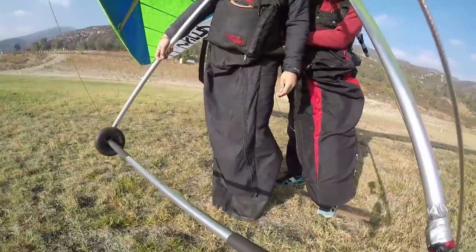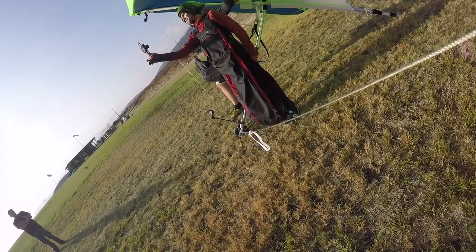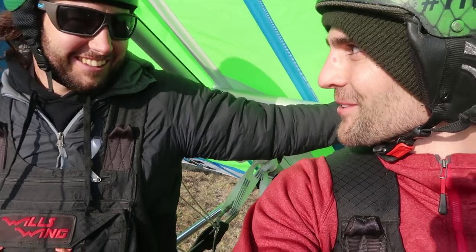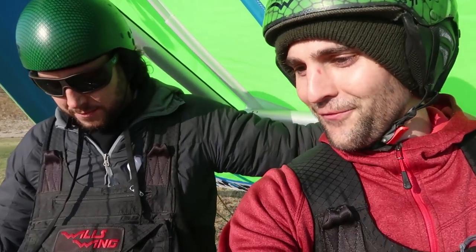Dude, that was so sick. We made it on the ground — that was such an awesome landing. You really do feel like a bird. You run off, you fly, and then you land back on your feet. It's weird — we spent so much time in the air that I actually feel more comfortable in the air and feel weird on the ground now. I would rate this 150 out of 100. It ranks in the top 10 coolest things I've ever done in my entire life.